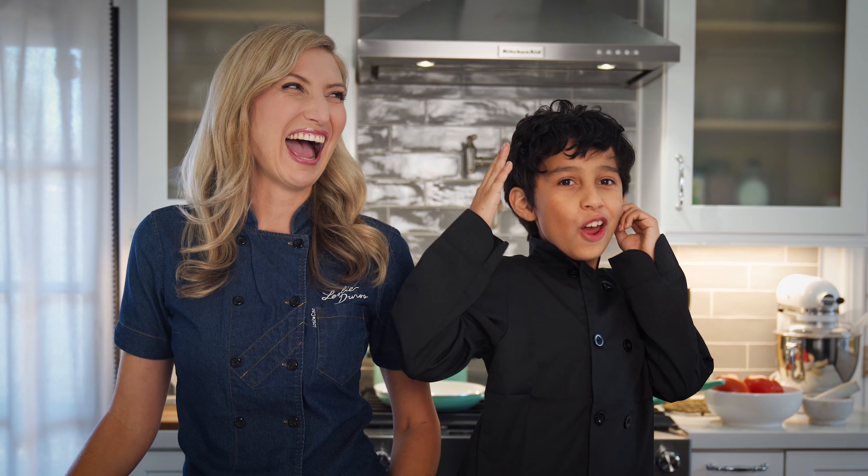Hi, Zachy here, and today I'm with my good friend Leslie. And we're doing Kid Cuisine, but we've got a special twist on them. We're making them all allergen-friendly and 100% plant-based. This is Kid Cuisine Remixed!